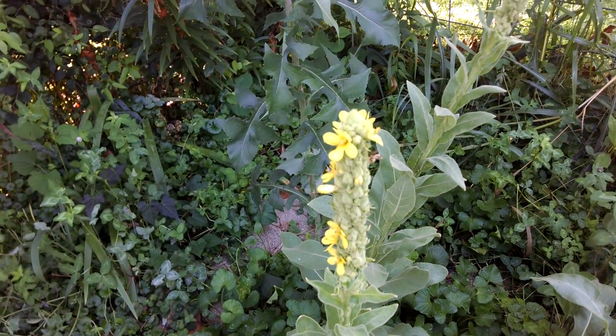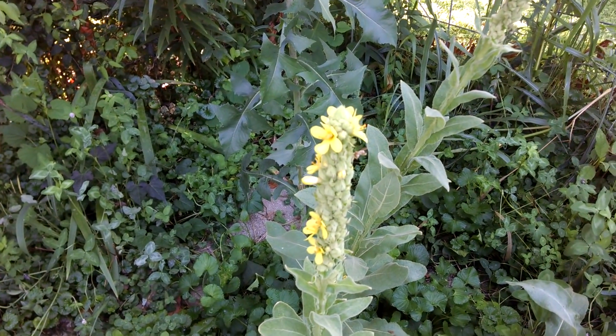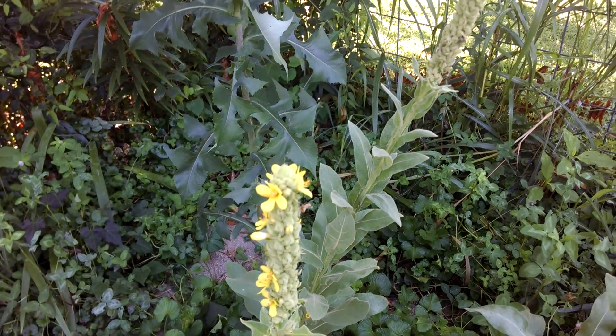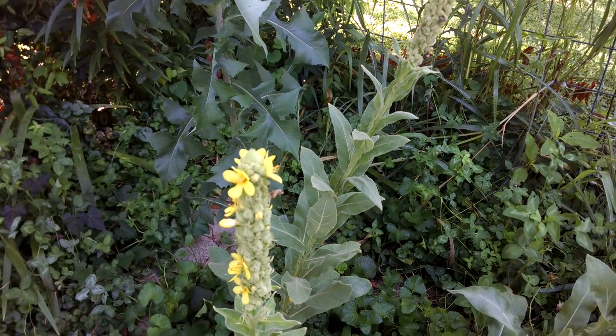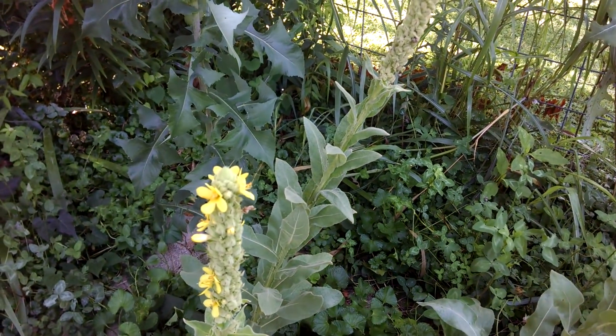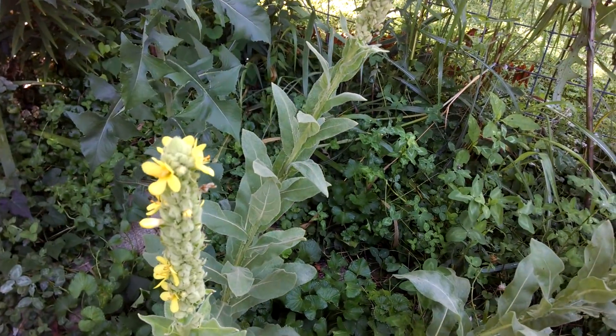Good morning, everyone. I am very rarely out in my yard this early in the morning because I've been working so much, but I wanted to show you a couple of the blooms that we've got going on.